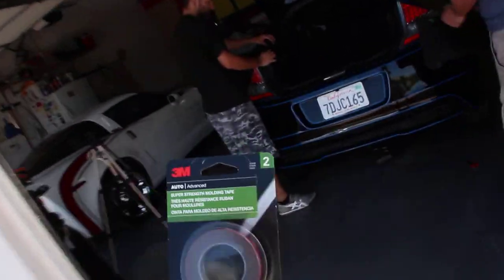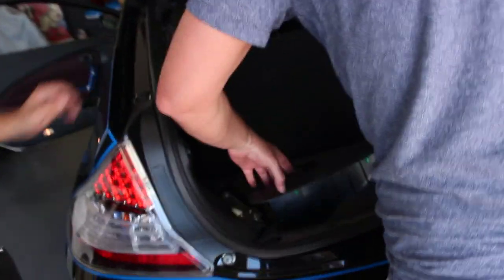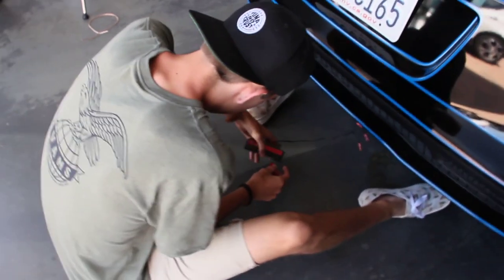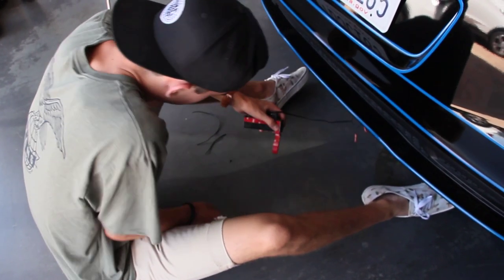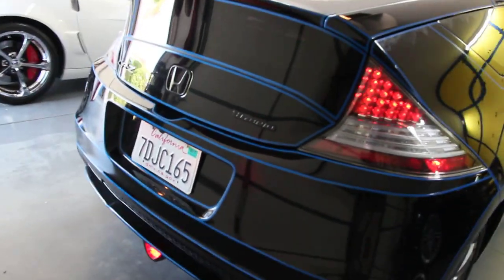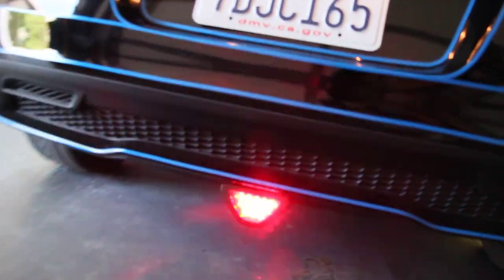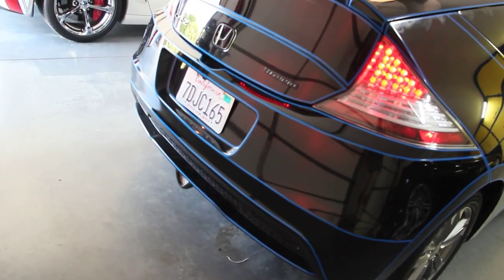Got it! Eight dollars. Alright, here it is — all done. Brake flashing. Looks super sick! Overall it went well. We just taped it on so it's super sturdy. There it is — not bad for seven bucks, that's all I gotta say.